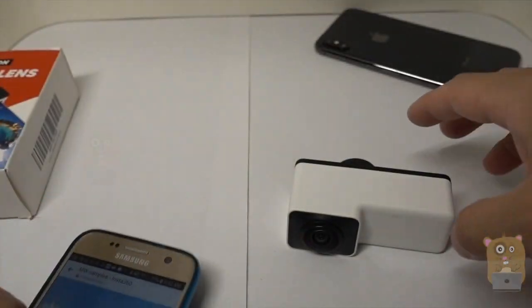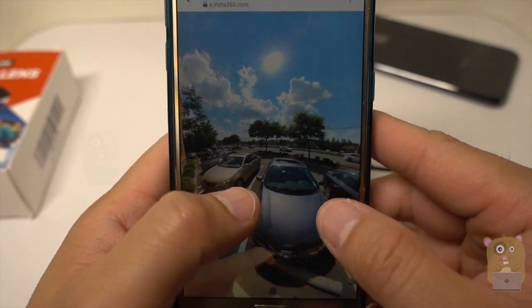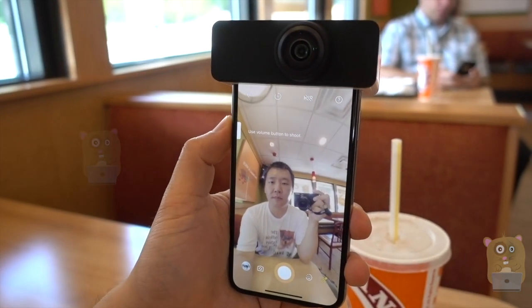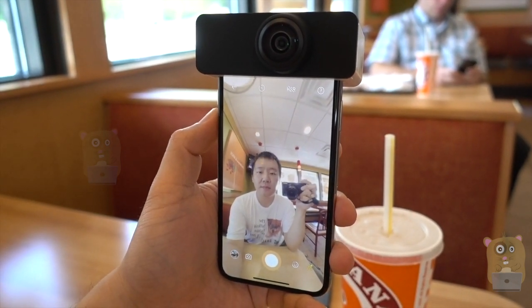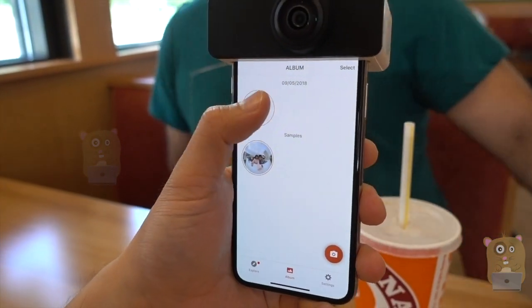Any image I take with this I can share across multiple devices. In this situation I'm using Insta360, and I can view it on my Android device too. With this attachment I can take images — not video. On Insta360 you'll see other people sharing videos, but they're using other attachments or other devices.